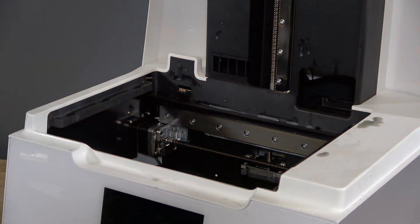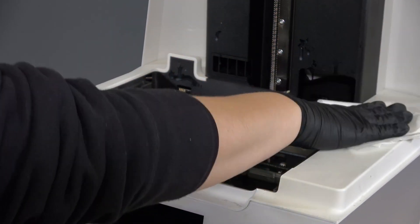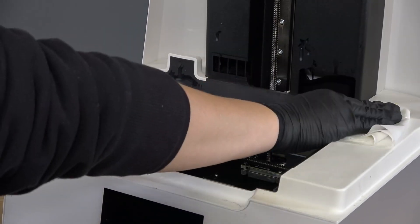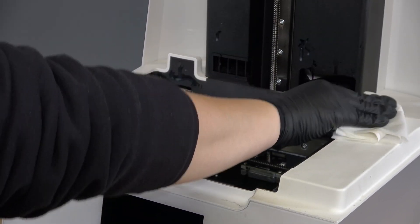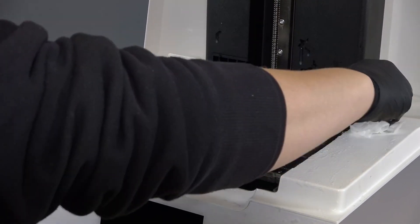Open the printer cover to inspect the various components under the cover. Dab the tank carrier and top shell with paper towels to absorb liquid resin. Avoid smearing resin across the surface. Clean the surfaces with soap and water. If resin has spilled into the printer cavity, check out our video for cleaning an extensive resin spill.